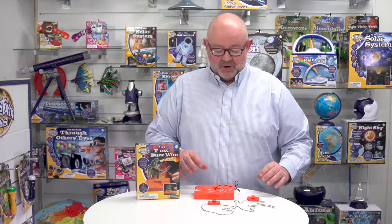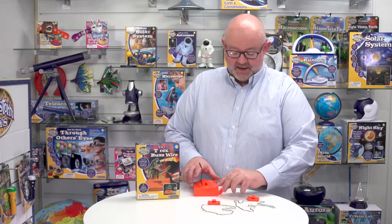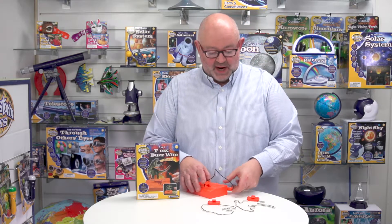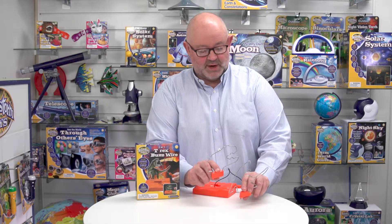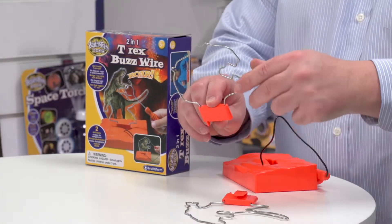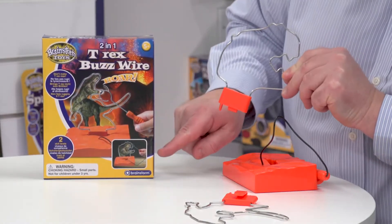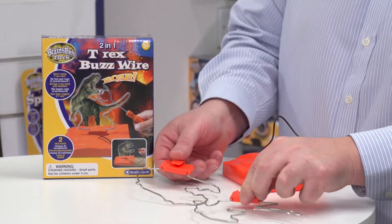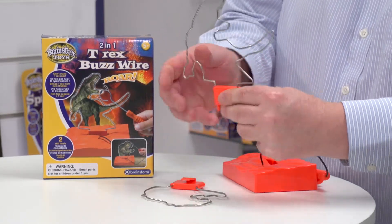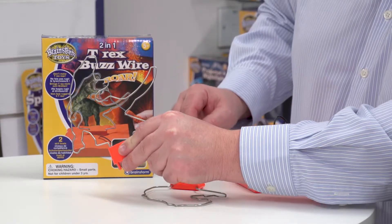When we take it out of the box, this is what you get: a base unit with a wand, and then two wires. The first wire is the shape of a T-Rex head, shown pictorially in the bottom left corner of the box, and the second wire is the full pose of the T-Rex.